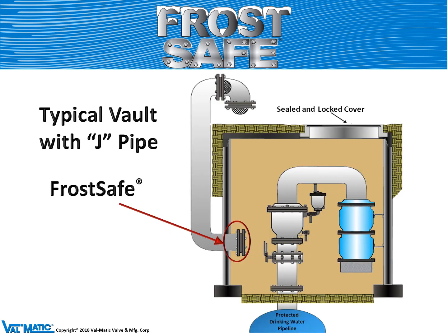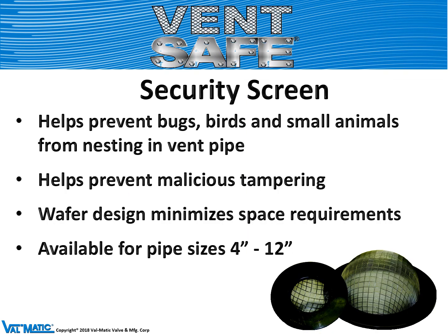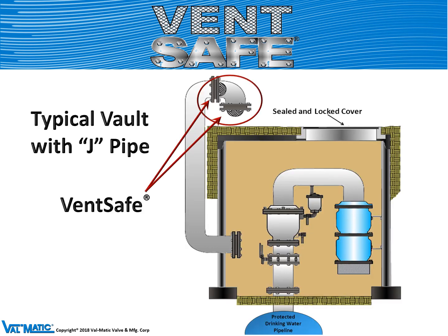The frost safe is mounted on the inlet to the vault. Another product is a vent safe, which helps prevent debris, birds, and animals from entering the vault and possibly contaminating the water system. We can mount those on the end of the pipe that vents the vault, or inside the pipe so that no one can insert a hose and flood the vault with malicious intent.